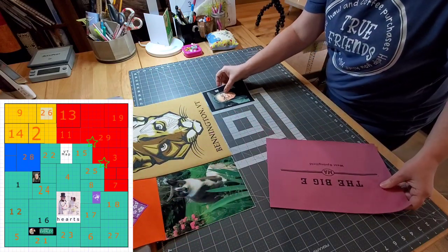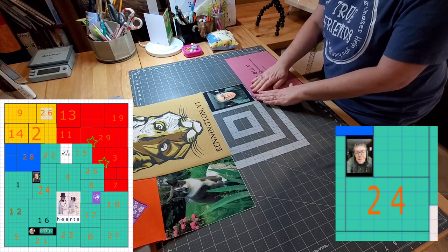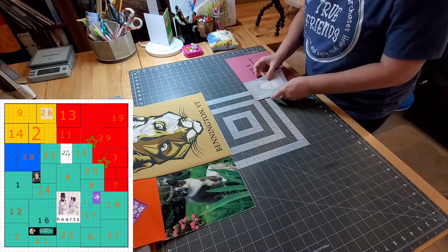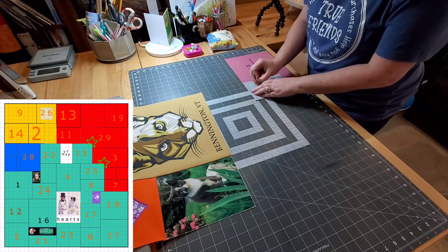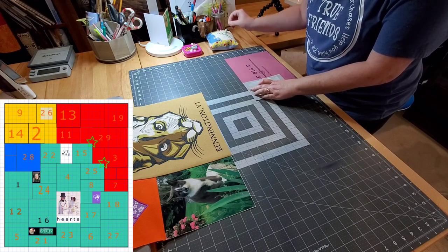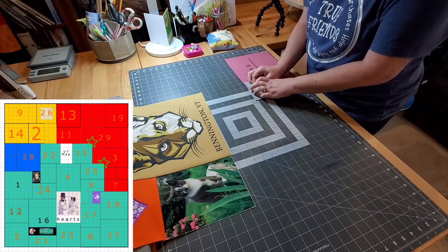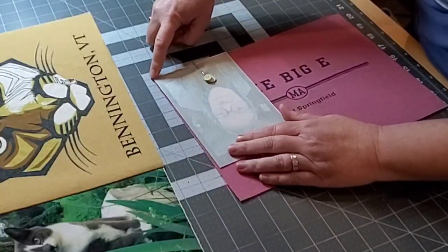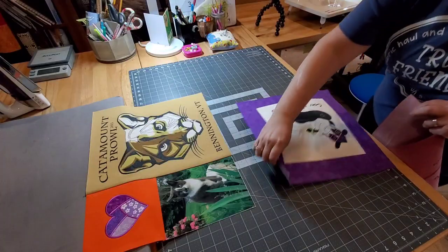Underneath Miss Everley we have block 24, and I want to focus today on this partial seam. A group of blocks surround Everley's picture in a partial seam, so we're going to flip Everley's picture over on top of block 24 and we are only sewing part of this seam. I'm going to sew from the edge until I get to the two pins — the rest of the seam we're going to leave open.